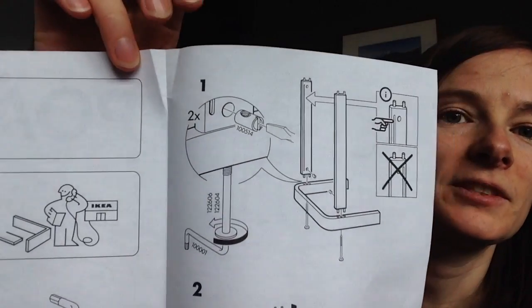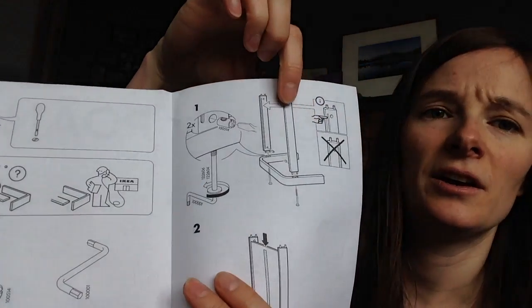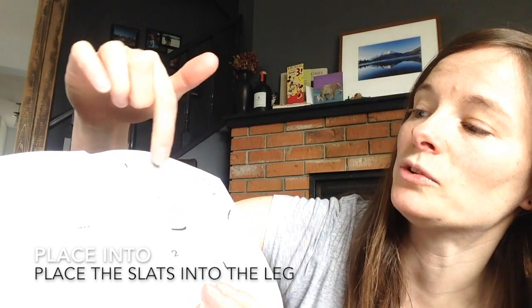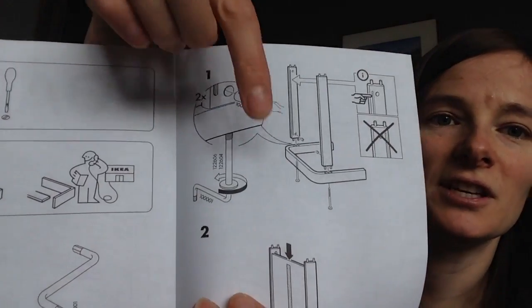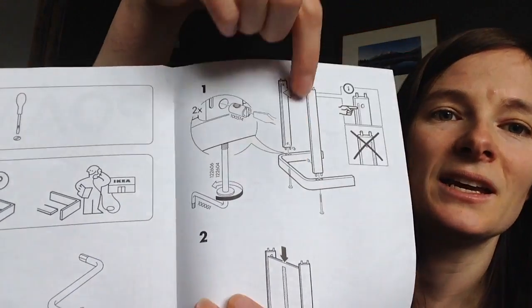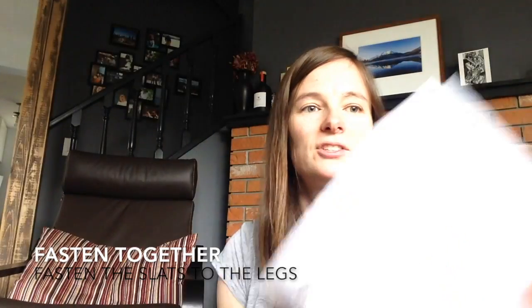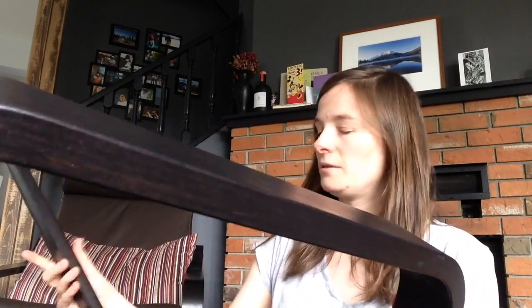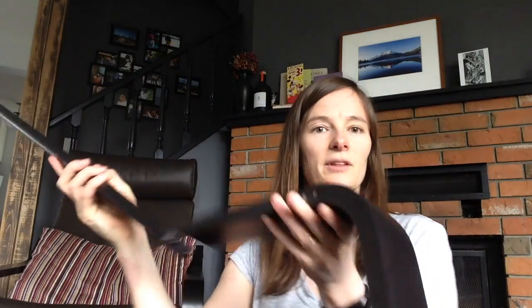Step one: I have to place the slats into the leg. And then I fasten them together using this bolt and this nut. I have to place the slats or supports into the leg and fasten them with this bolt. So, here's a leg, and this is a support, and the piece goes into these holes.